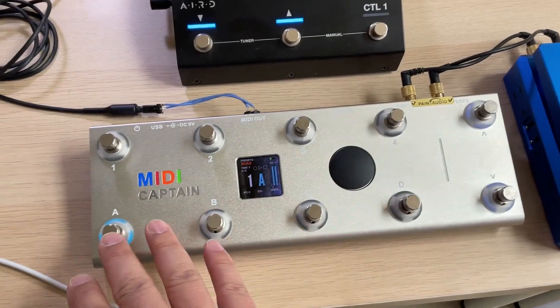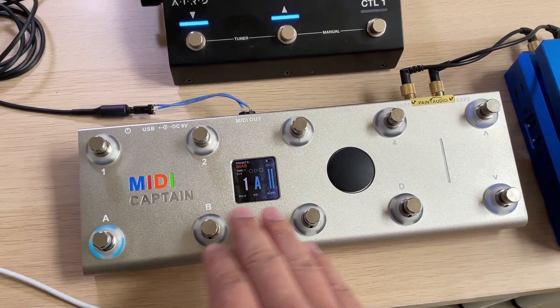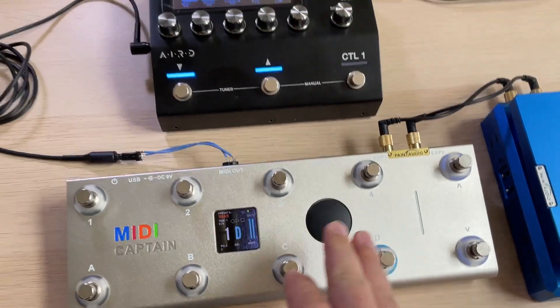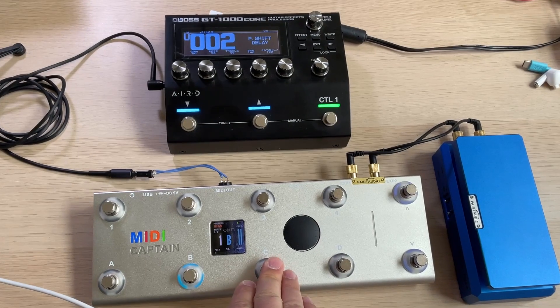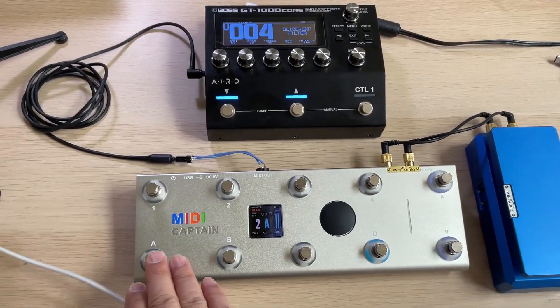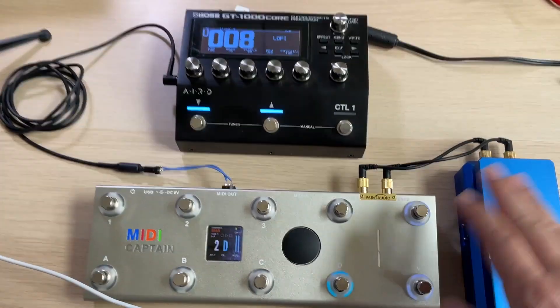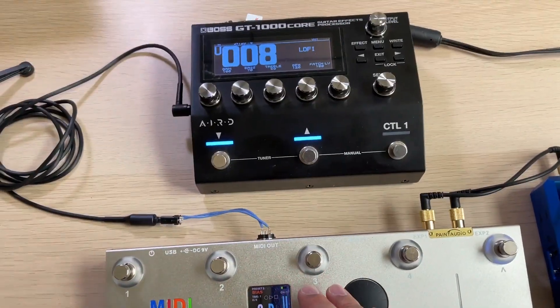Preset 2 is configured so that buttons A, B, C, D are for PC program control. There is no special setup for the PC control, so we can see 1, 2, 3, 4 is already there, and 5, 6, 7, 8 for the next page, and so on. It's very simple, and this is all for the PC control.